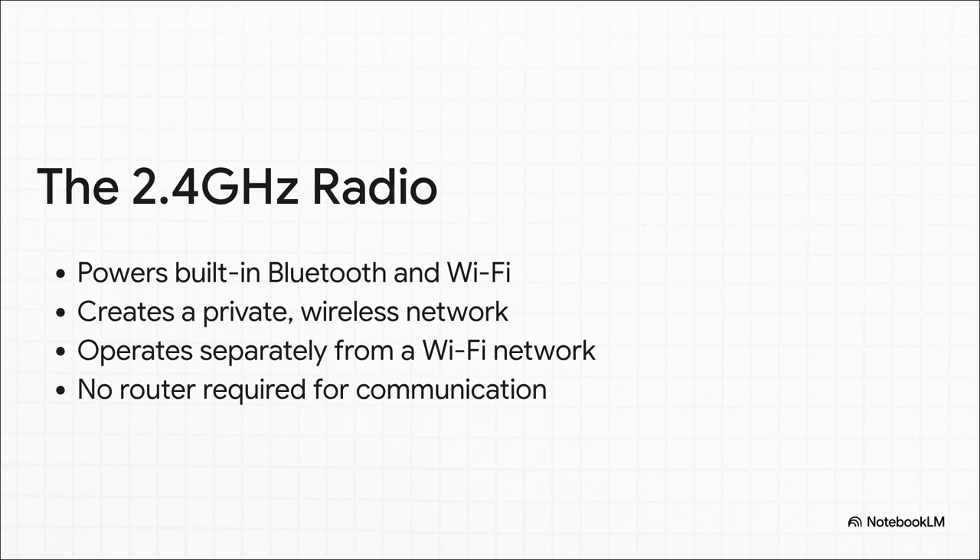The same bit of hardware it uses for regular Wi-Fi and Bluetooth can be used for something else entirely. It can create its own private local network. This lets all the ESP32s talk directly to each other, completely bypassing your Wi-Fi router.